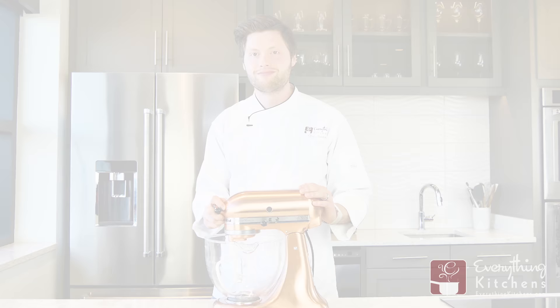Hey, it's Chef Austin here with Everything Kitchens. If you've got a shaky tilt head mixer, we've got the fix for you. Let's take a look.